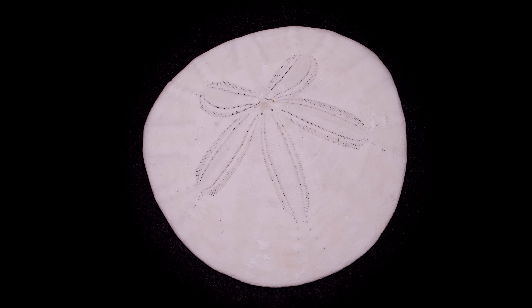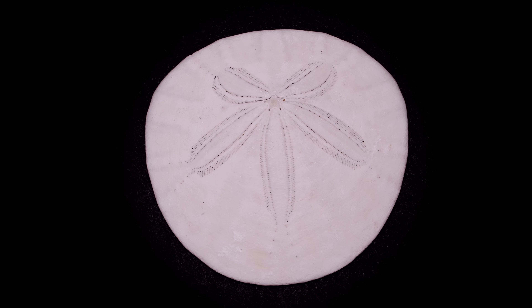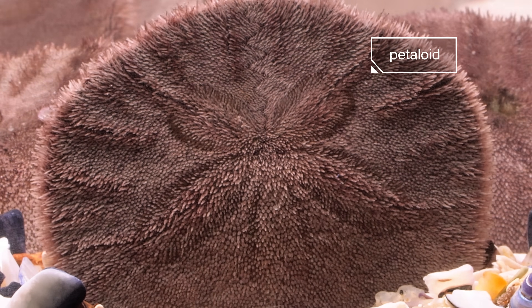So what about that part that looks like a flower with five petals? It's called the petaloid. They have special tube feet there that help the sand dollar breathe, absorbing oxygen out of the water.